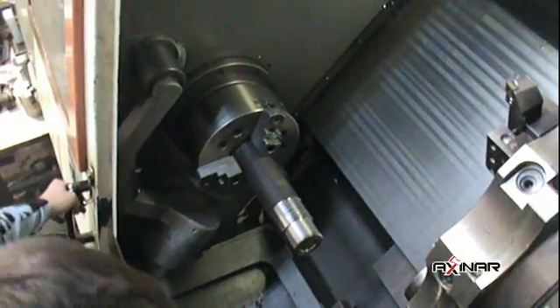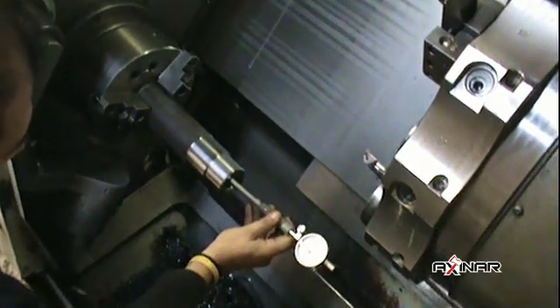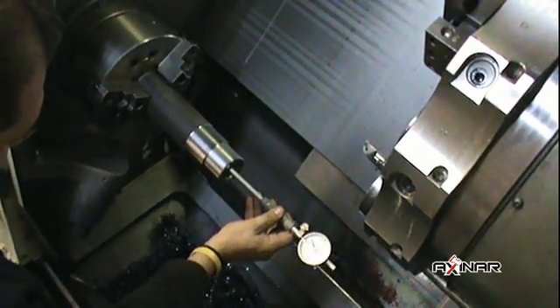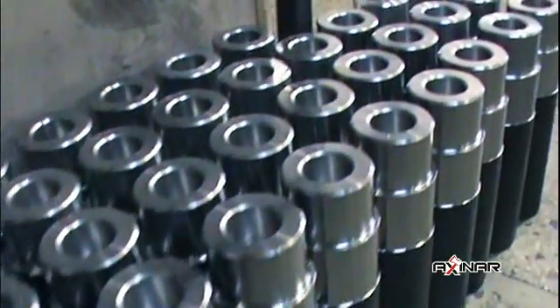Our materials always have good quality certificates as well as chemical analysis certificates. During the various steps in the production of Axanar cones, the quality and the construction accuracy are continuously checked through constant tests.